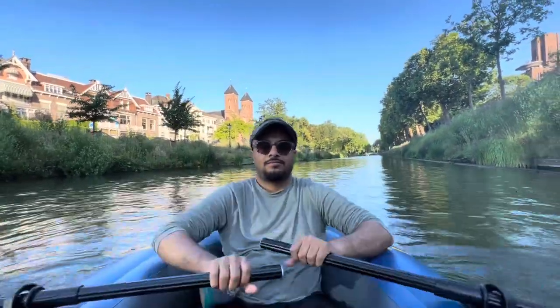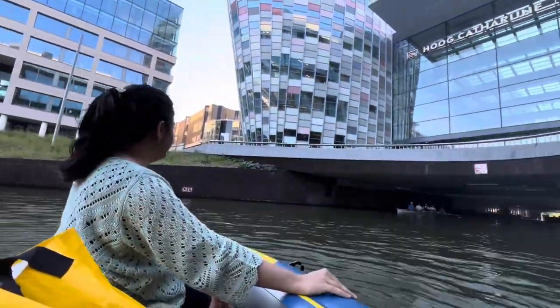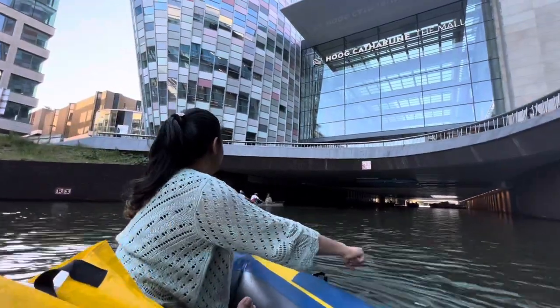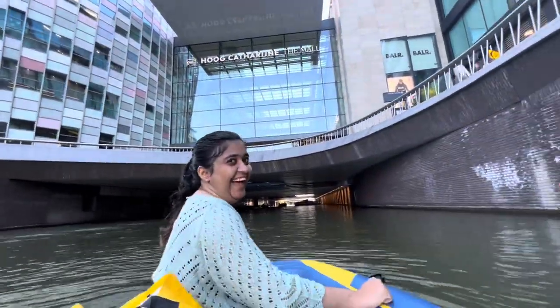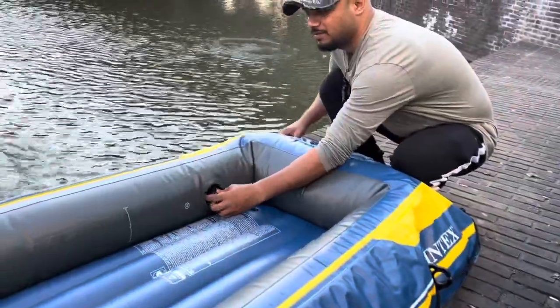Even if you spend just two to three hours in this boat, every penny spent is worth it. After two hours we noticed the air pressure had decreased somewhat, so we decided not to take any risk and got out of the boat.